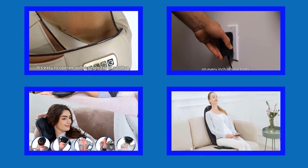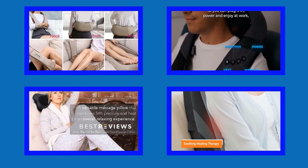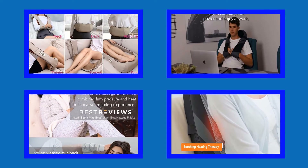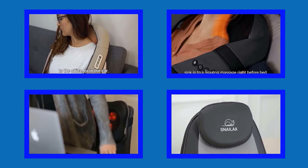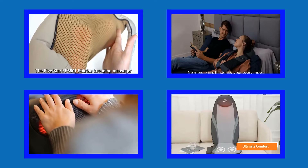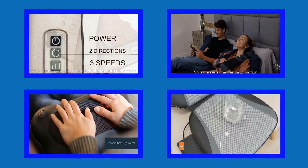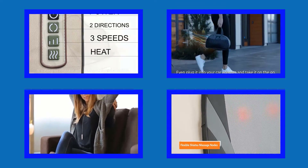Hello viewers, welcome to my channel Best Buy. I am presenting the best 5 electric back massagers in detail. I researched many electric back massagers and only the best 5 are listed. Electric back massager links and the latest prices are given in the description box.